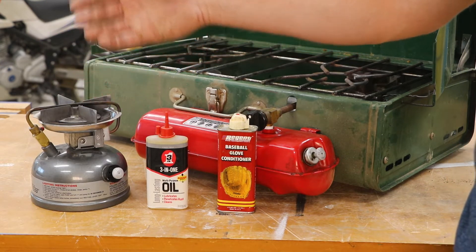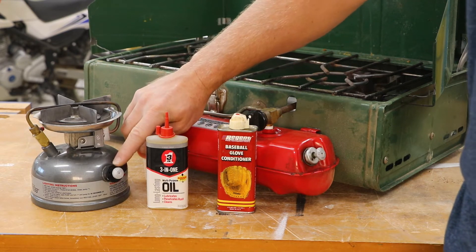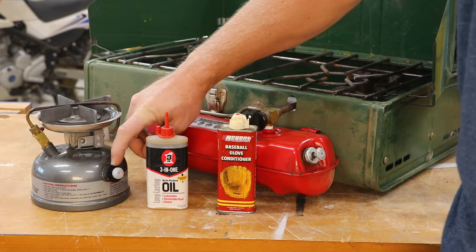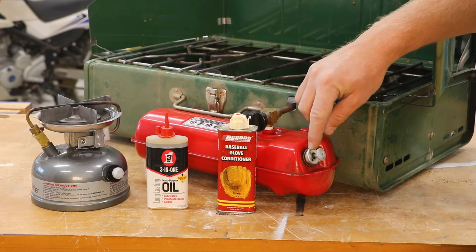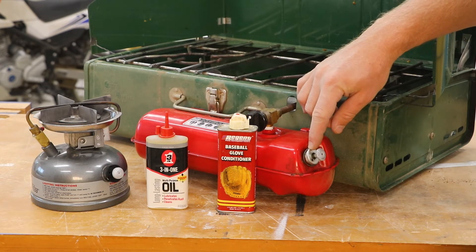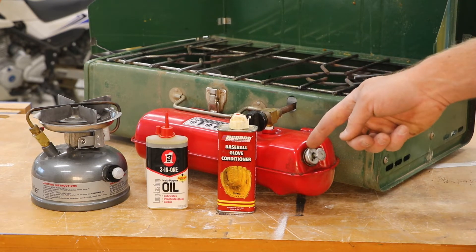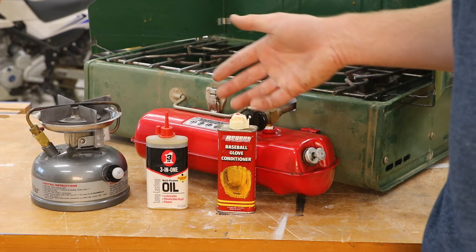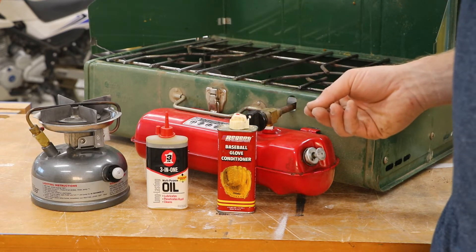You can tell what style plunger you have by the cap found underneath the plunger. A plastic cap indicates a newer plunger, while a metal cap indicates an older one. However, if the plunger has ever been repaired or replaced, it may have a rubber pump cup. The only way to know for sure is to take off the cap, pull the plunger assembly out, and inspect it.